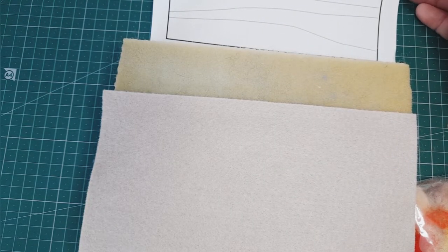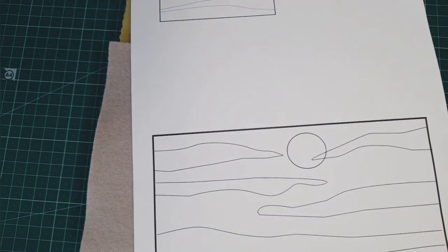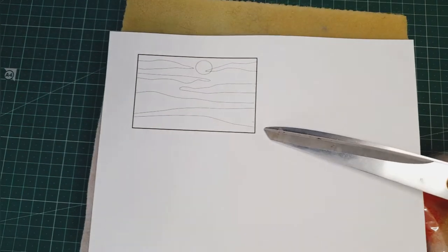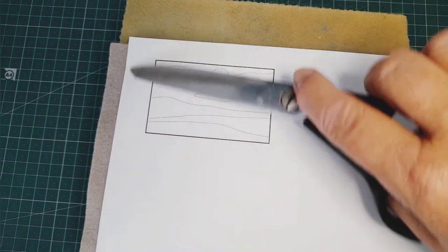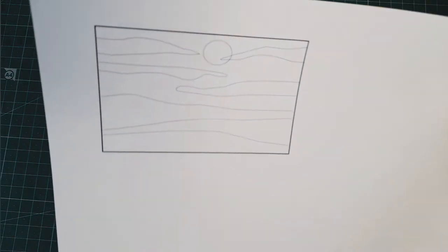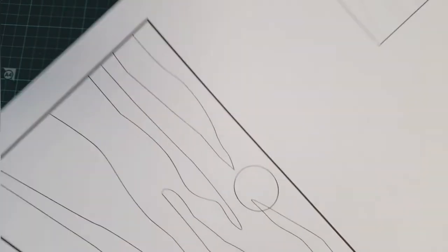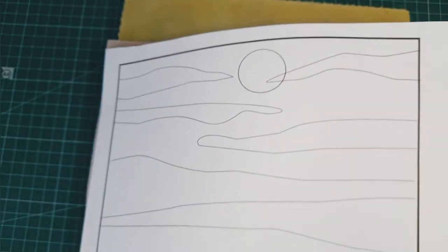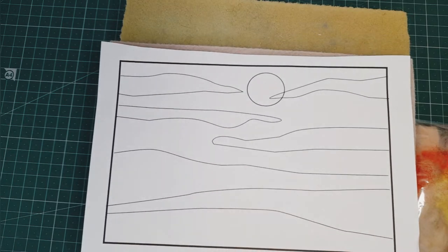Hi everybody, I am in the process of designing a new felting kit and I thought I may as well do it at the same time as I'm videoing it, so people have something to watch. As with my other one — a valley and fields and sheep — this one is going to be a sunset. I've left a key here, a small picture of the same picture below, which will be like a template.